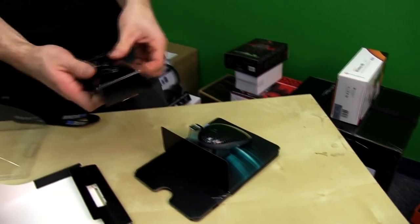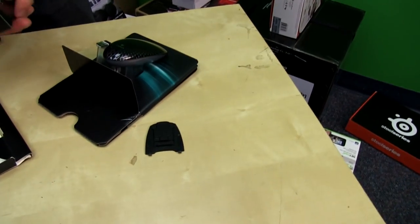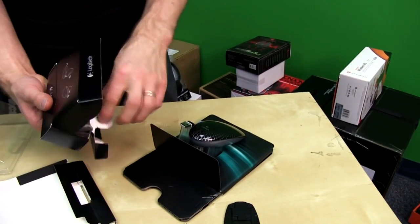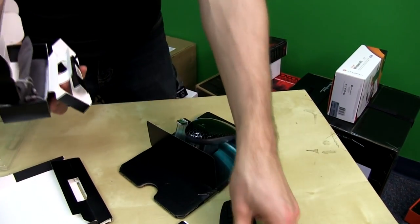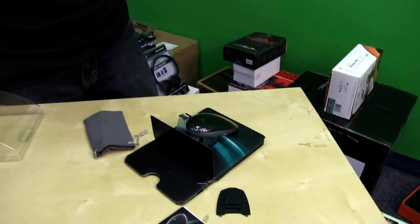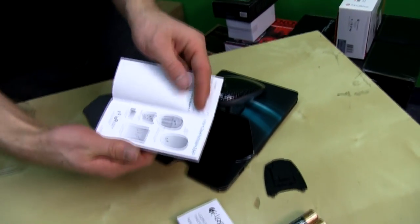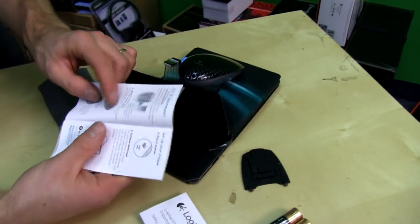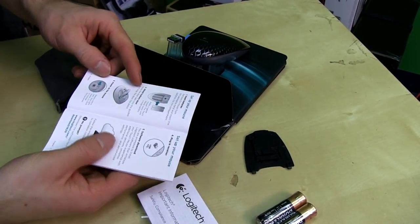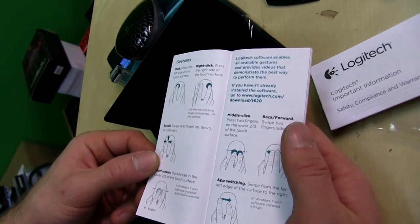Let's get this opened up. We've got a Windows 8 notebook here so we can try it out pretty much immediately. It takes AA batteries, so you could use rechargeables, but if it's anything like Logitech's recent products it's going to run for a very long time. So: insert batteries, attach battery door, power on the mouse, plug in the receiver.